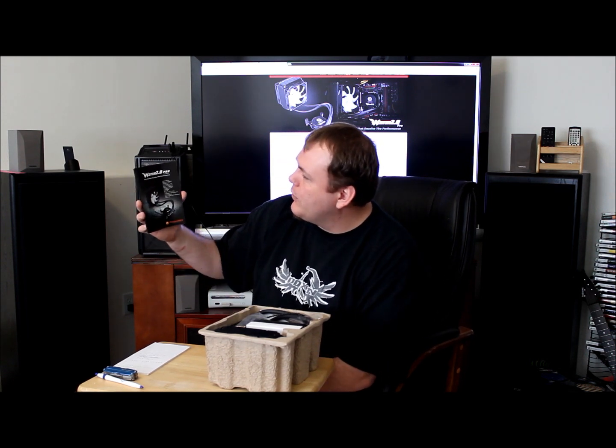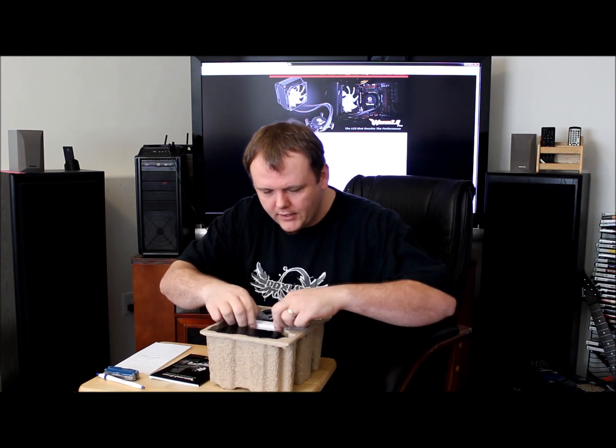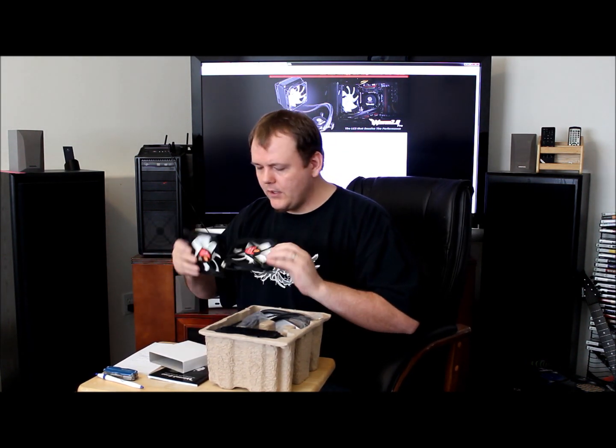We've got our manual for the Water 2.0 Pro with a few of the specs I mentioned earlier. We've got our two fans — two 120s. That's weird, I wonder why they included one in the box and one not in the box. They look like they're the same fans though.